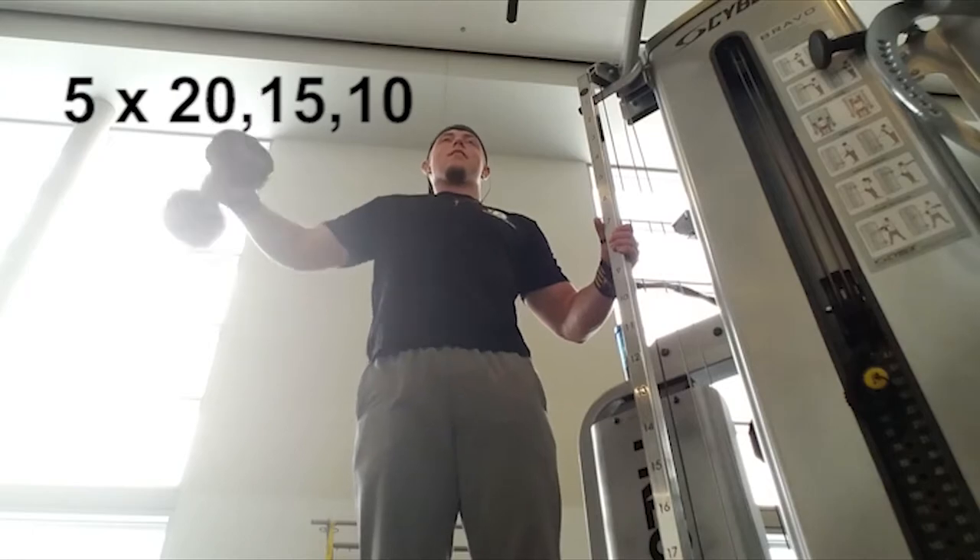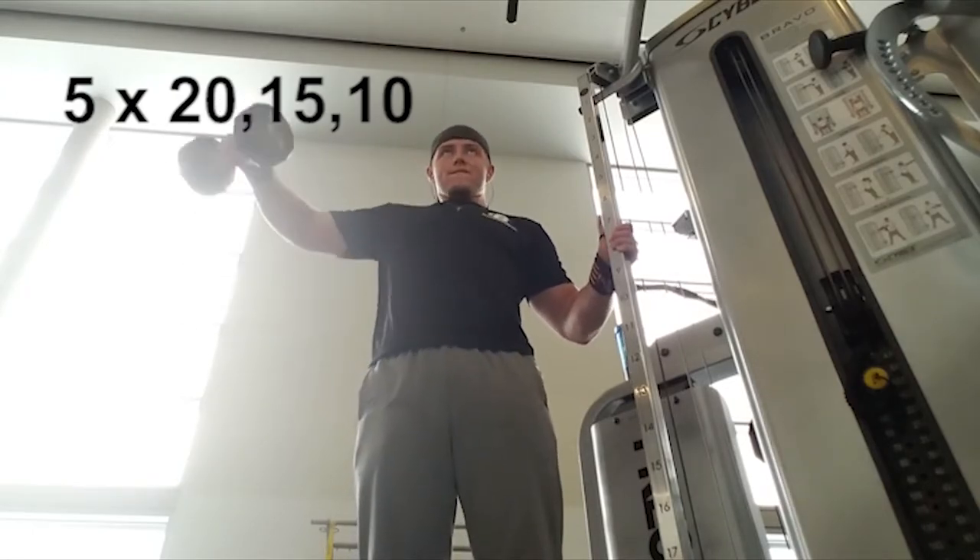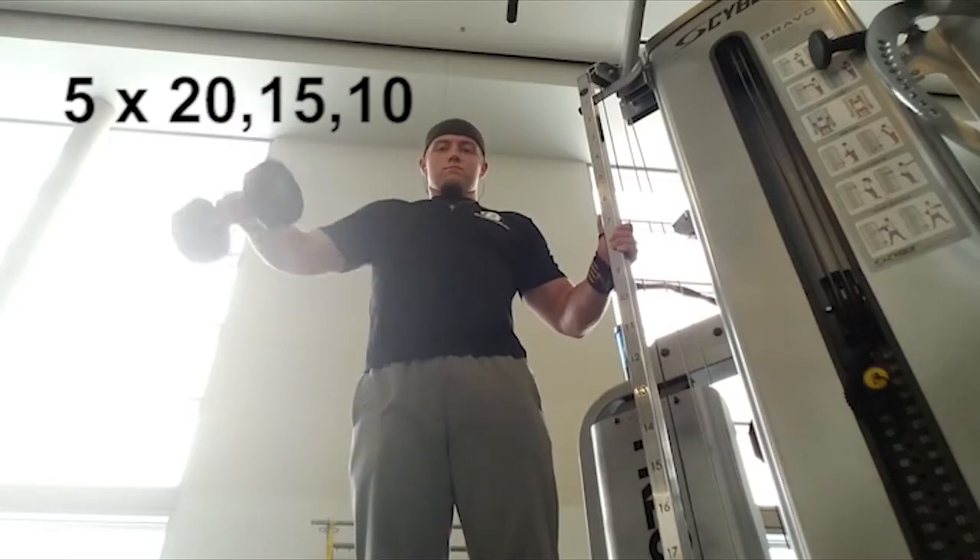You're doing five sets of 20, 15, and 10. You're doing 20 reps for the first exercise, 15 for the next, and 10 for the last.